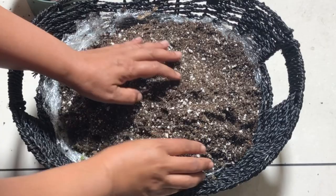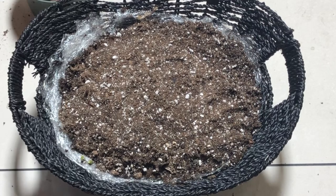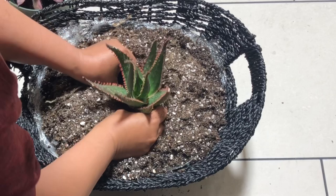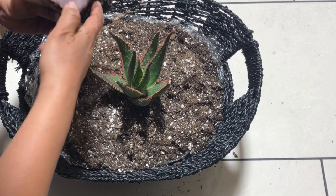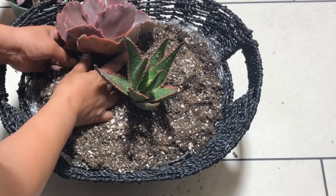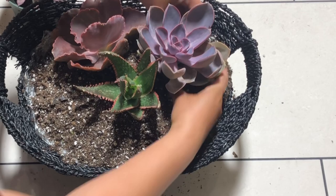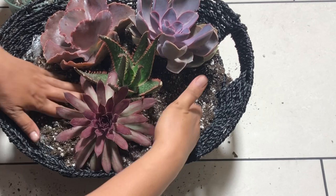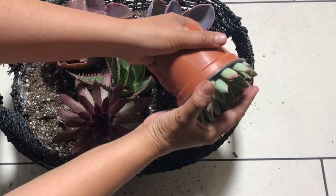Now we have the basket with the soil. Let's arrange the plants — we will start from the center using this aloe, then surround it with three large rosette-shaped succulents. We have two echeverias and one sempervivum. Then let's add the smaller green rosette-shaped succulents in between the bigger ones.